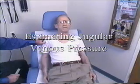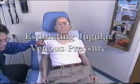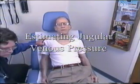As can be seen from the video, in this example we have the patient between 30 and 45 degrees so we can see the neck veins well. We turn the neck to the side so we can more easily see the neck veins.